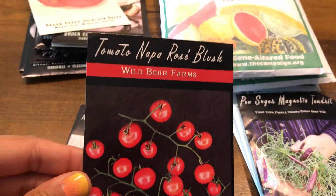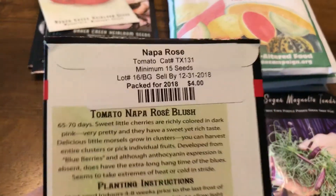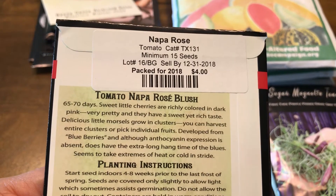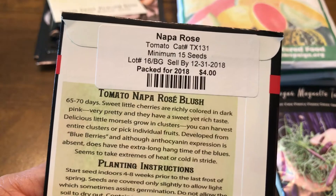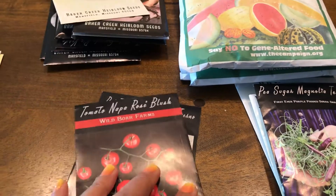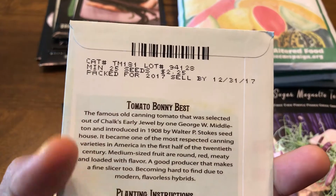This is another tomato called Napa Rose Bush, developed from blueberries. It matures in 65 to 70 days, so it's going to start producing quite quickly. It's four dollars, which is a bit expensive. It'll go in spring.